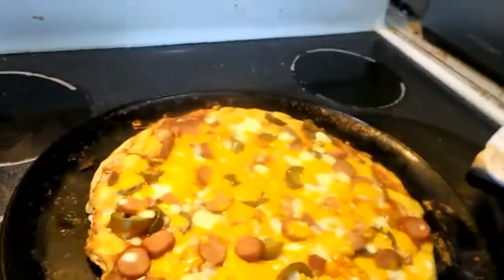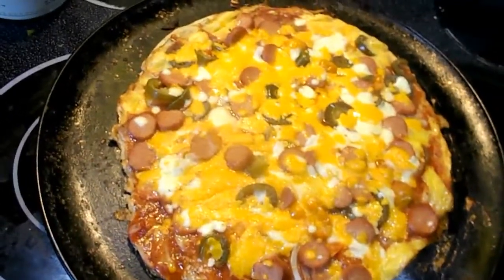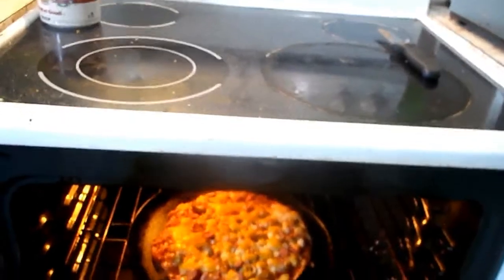It's been about 15 minutes — shut the timer off and take a look. Oh, that bad boy's hot! Doesn't look too bad. I'll put it in for about another minute or two and it'll be good.